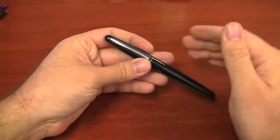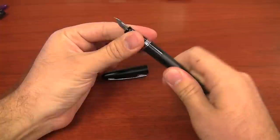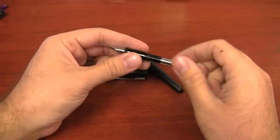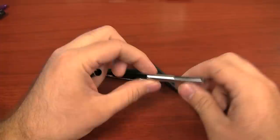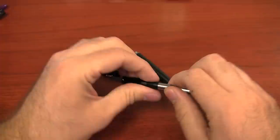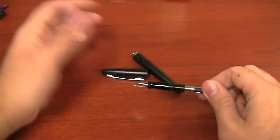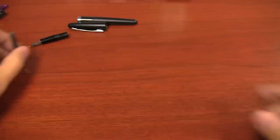I want to talk about this converter for a second, because most pens in this price range do not come with a converter. The one included is kind of an interesting converter — I'll call it the cleaning converter, because it's the same squeeze converter that comes with the Pilot Parallels, but on the Parallel it's used only for cleaning. It does fit snugly onto the Metropolitan. If you also have an older Pilot Knight, it's the same converter that came on that.